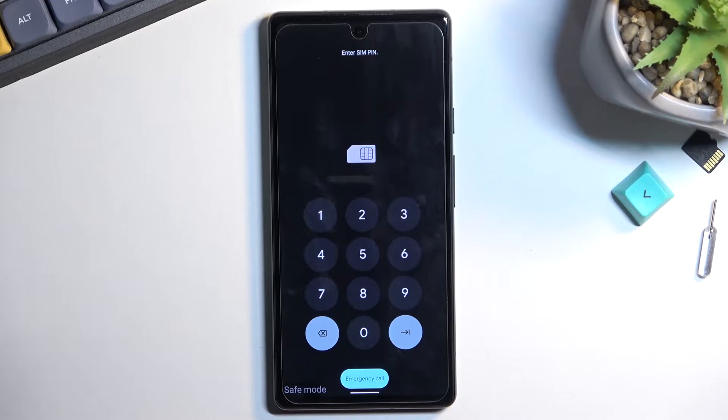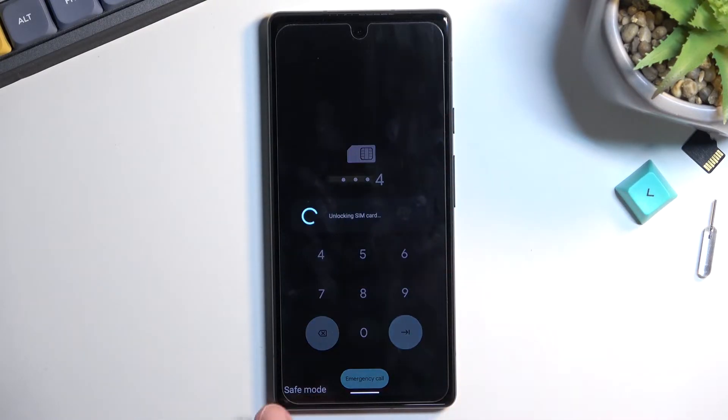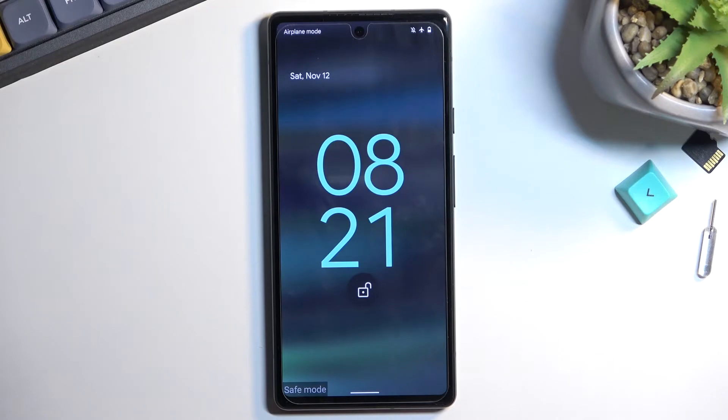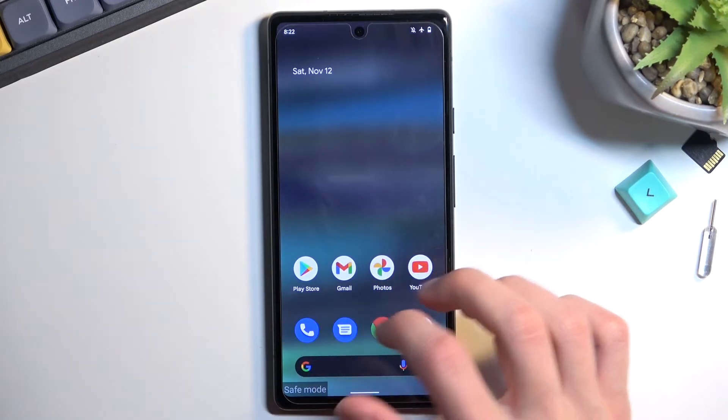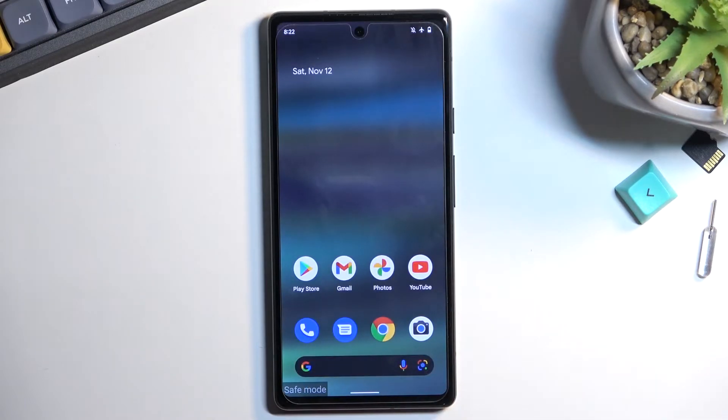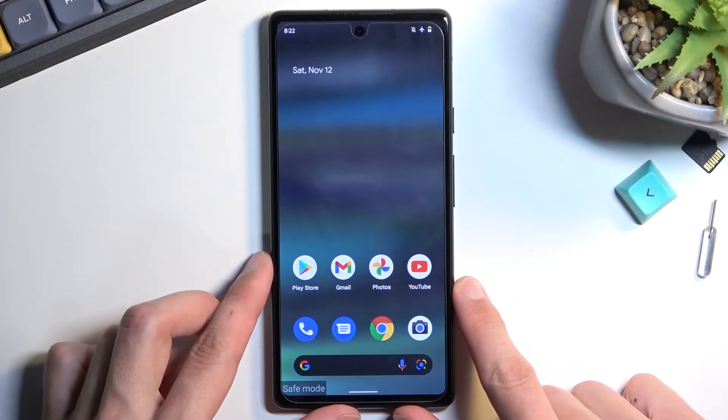As you can see, once the device boots back up it will be in safe mode, which is visible right over here. All the downloaded apps that you would have on your phone will not function here, so keep that in mind. Only the apps that basically come with the device will be able to run normally.